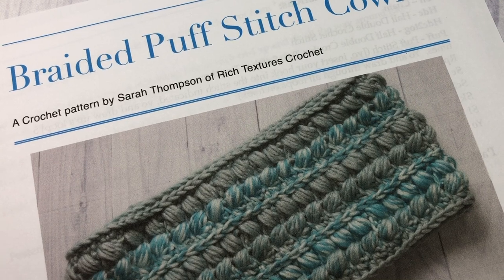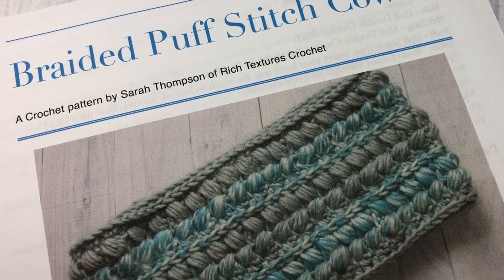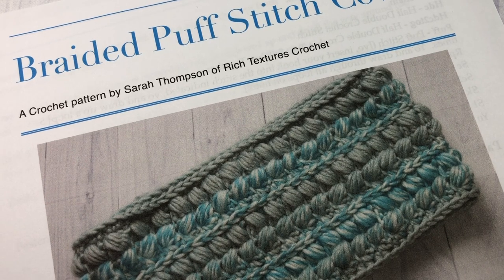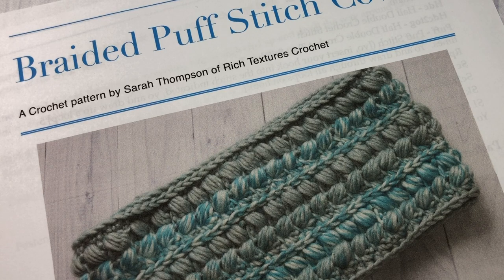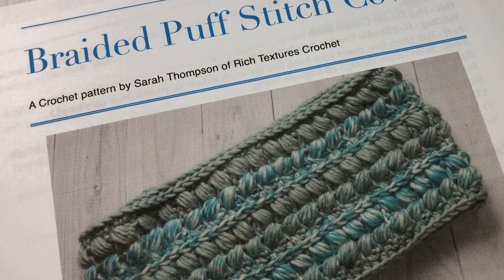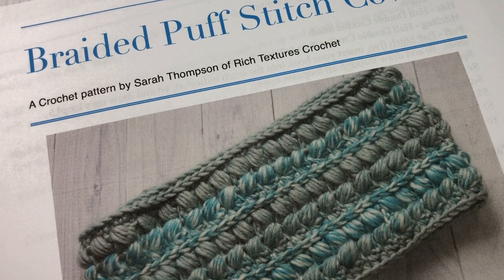Hello everyone, I'm Sarah of Rich Textures Crochet and welcome. Today we are going to learn how to crochet the braided puff stitch cowl, which was designed to go along with the braided puff stitch beanie, also available on my YouTube channel and my blog. For this tutorial you are going to need a copy of the free written crochet pattern, which can be found on my blog at richtexturescrochet.com. The direct link will be in the description of this video.